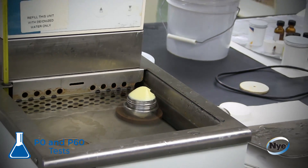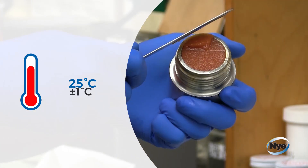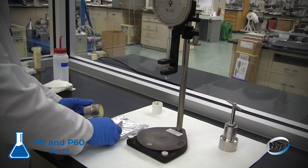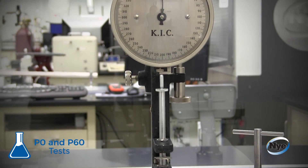The penetration test begins with the grease at 25 degrees Celsius, plus or minus one degree Celsius, being leveled into a cup. The sample size and cone weight for this test are determined by your application's needs.